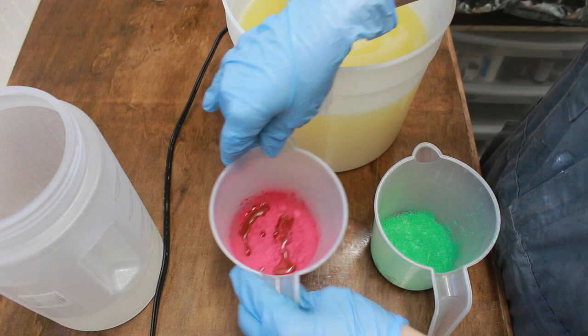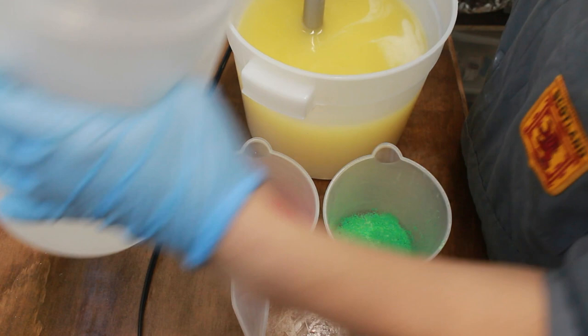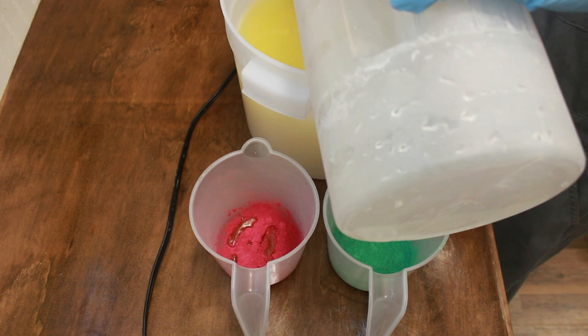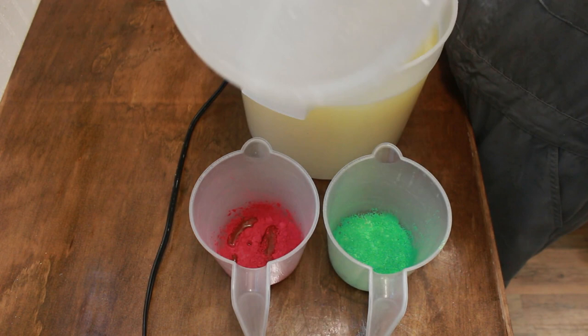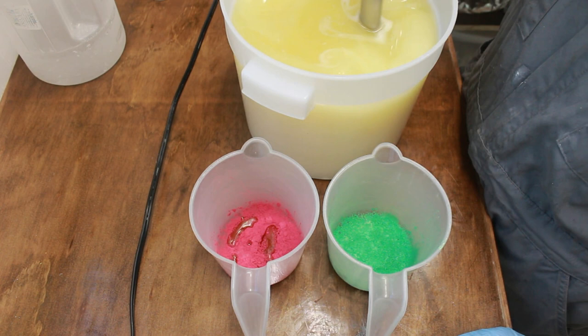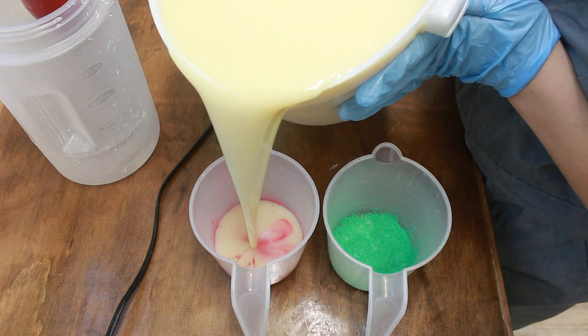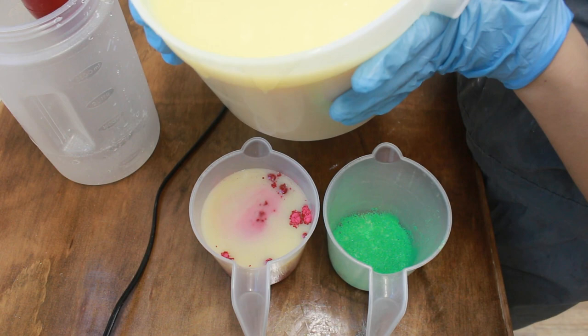The first thing I'm showing you are the two accent colors that will be drop swirled into the main soap. The first one is going to be red, and I'm using Really Red mica from Nurture Soap Supplies — about one and a half teaspoons. I'm also using a brick red liquid colorant from Wholesale Supplies Plus — about half a teaspoon. For the green, I'm using about a teaspoon and a half of Green Vibrance mica from Nurture Soap Supplies. Then I'm mixing up the big bucket of base oils and lye water, which has a little titanium dioxide in it so the base will be really nice and white, then pouring into the little mini buckets and giving those a good stir with the stick blender.